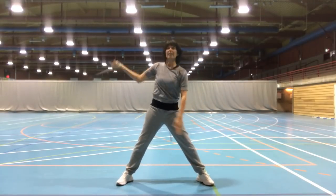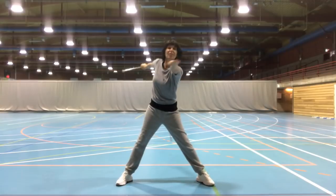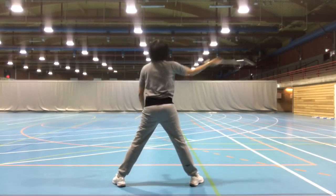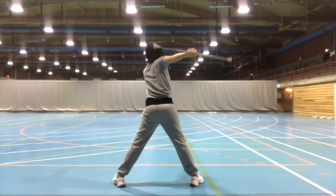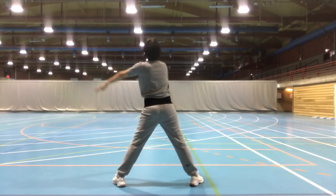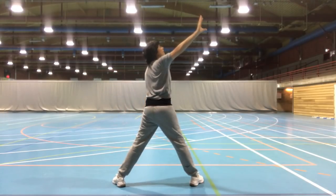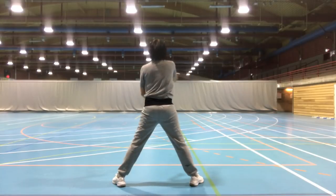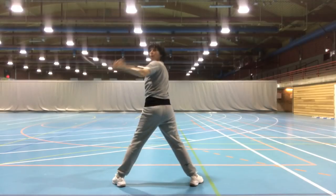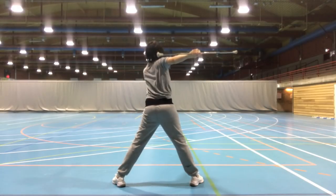Loop and pull, neck wrap, over-under, one, two. Loop and pull, neck wrap, over-under, one, two. I hope you enjoyed learning that small contact section, and I'll see you soon right here on Lucero Life. Twirl strong!